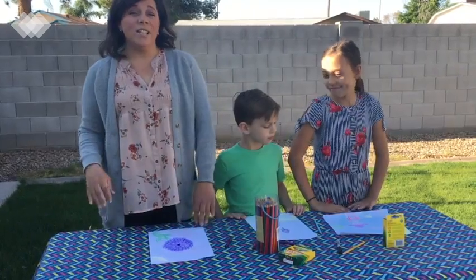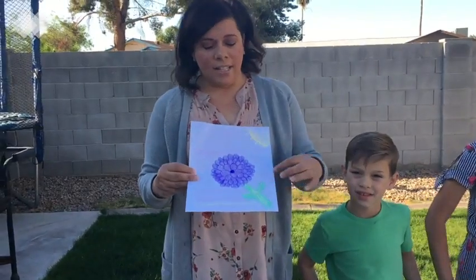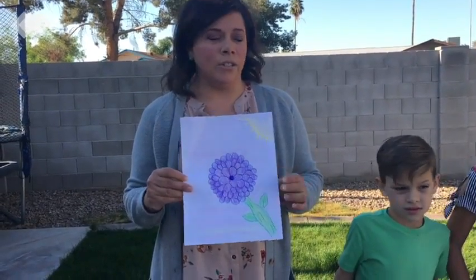All right, so now we're done. Let's see what we all created. I created a flower. I did some shading with different colored greens and purples and pinks and yellow.